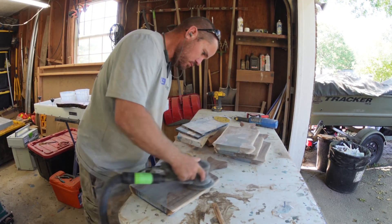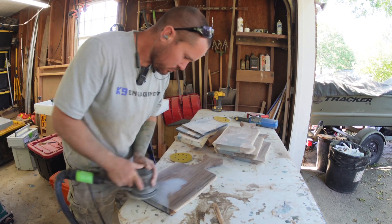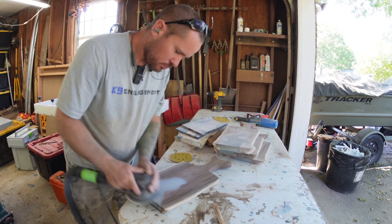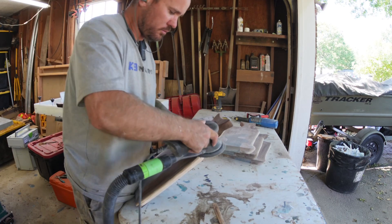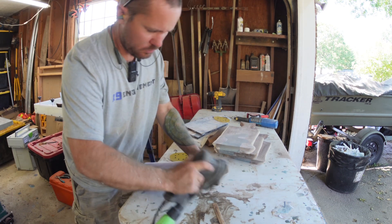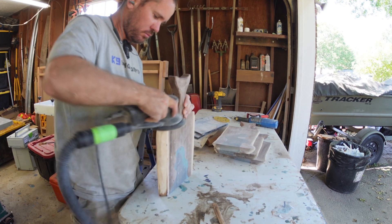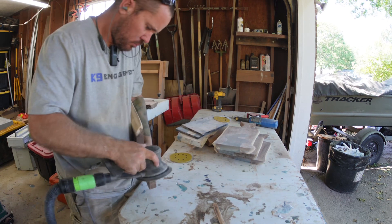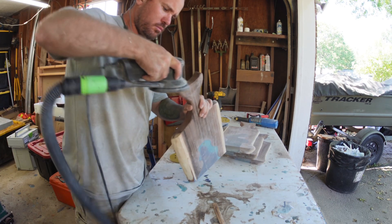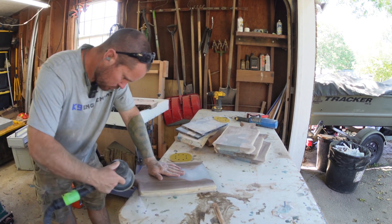After the belt sander, we move on to more sanding — lots and lots of sanding. For this I usually start at 100 grit, give it an initial sanding, then spray it down with some water to pop the grain. Then I come back and move up to 180, 220, 320, and 400 grit — that's usually where I stop with just the wood. As for the clear resin, I'll move all the way up to 1200 grit, then move on to a polishing compound.